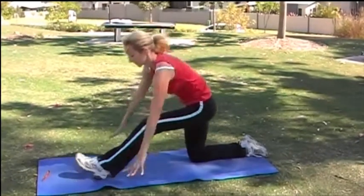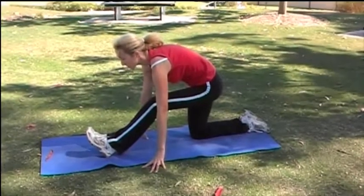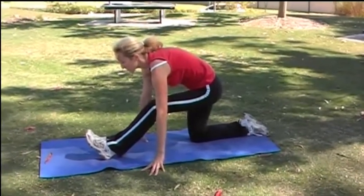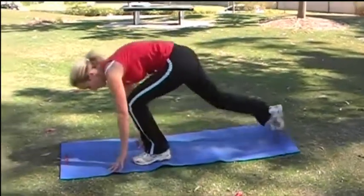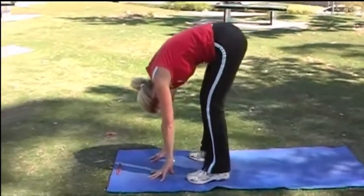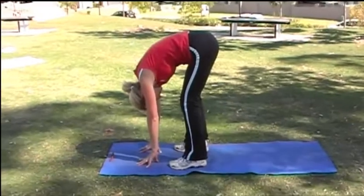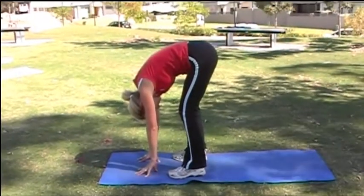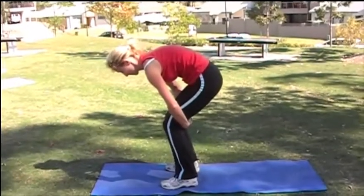And now leaning forward for a hamstring stretch. Stepping the feet together and coming into a forward bend — try and lift up through your hips and not push your knees back. Take the hands behind the knees and pulling up, stretching out your lower back.